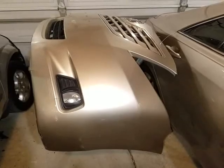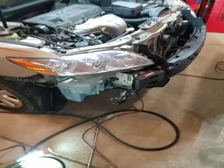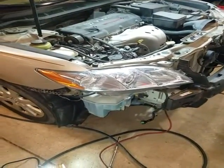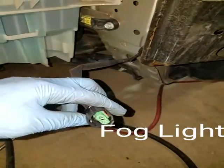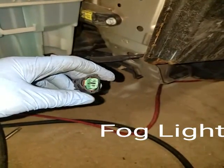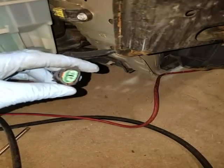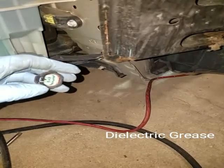Let me show you the front. This is what it looks like up front without the bumper on. See this connector right here — this is for the fog lights. Make sure when you reconnect these you apply some — I'm drawing a mind blank on the name, but when I grab my tube I'll show it to you.